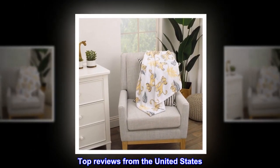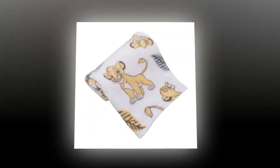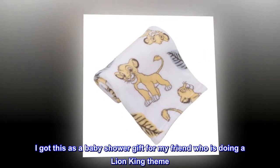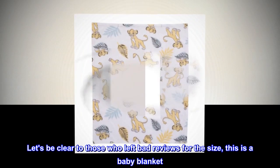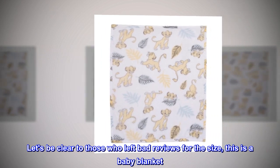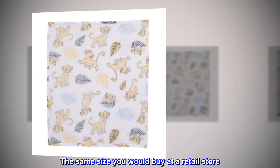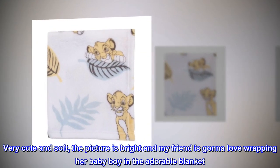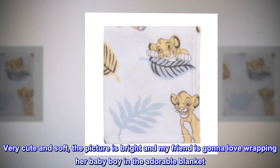Top reviews from the United States. Super cute and soft. I got this as a baby shower gift for my friend who is doing a Lion King theme. Let's be clear to those who left bad reviews for the size — this is a baby blanket, the same size you would buy at a retail store. Very cute and soft, the picture is bright and my friend is gonna love wrapping her baby boy in the adorable blanket.